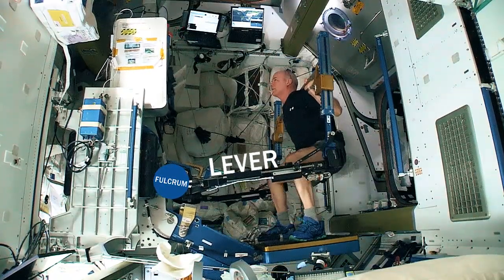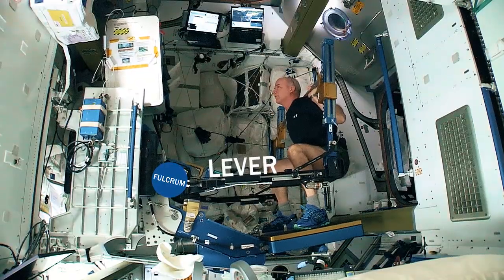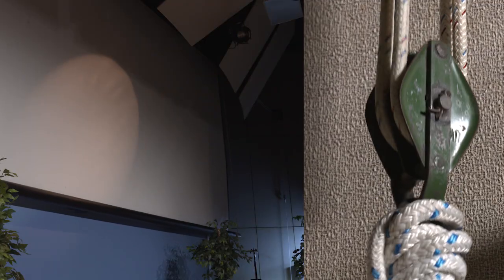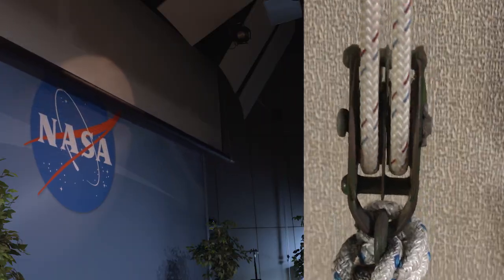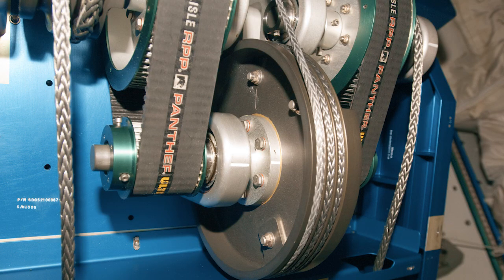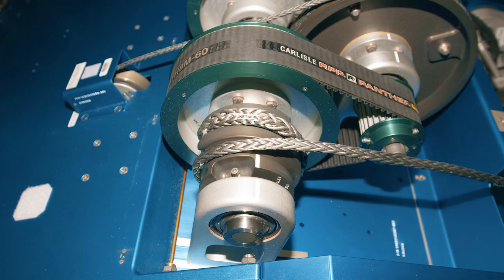Levers use a surface situated on a fulcrum, or pivoting point, to move an object. Pulleys are simple machines that use a wheel and axle to change the direction of an object. The pulleys inside ARED allow us to set the level of resistance for our workouts.